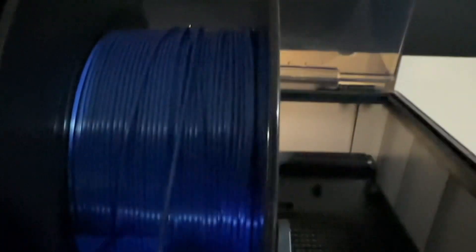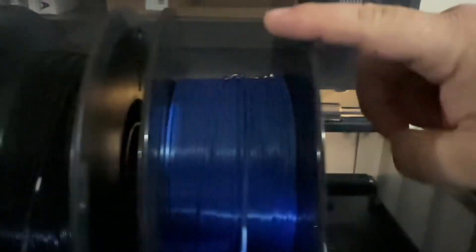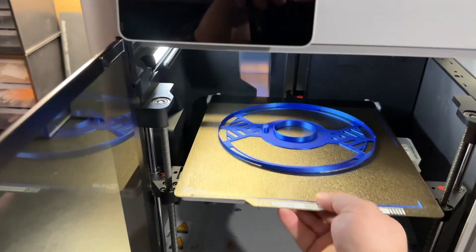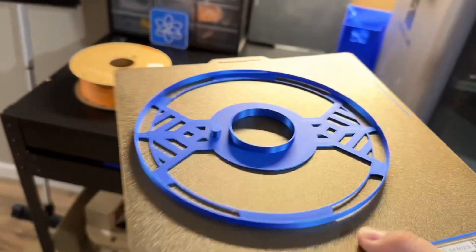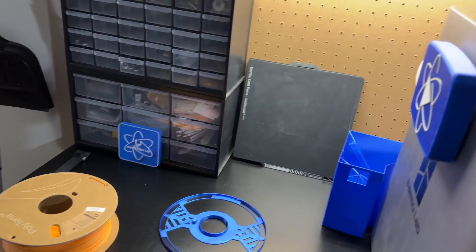So to avoid that, I'm going to go ahead and print an adapter piece that goes on the outside of the spool, to match more of a plastic edge like this one right here. Alright, now that this is done printing, let's go ahead and pull it out and look at it. It's already popping off — thanks to that textured plate. Look at that, slides right off.